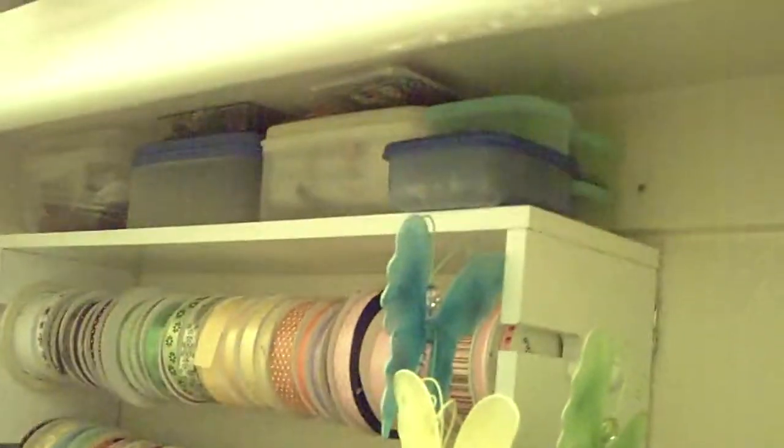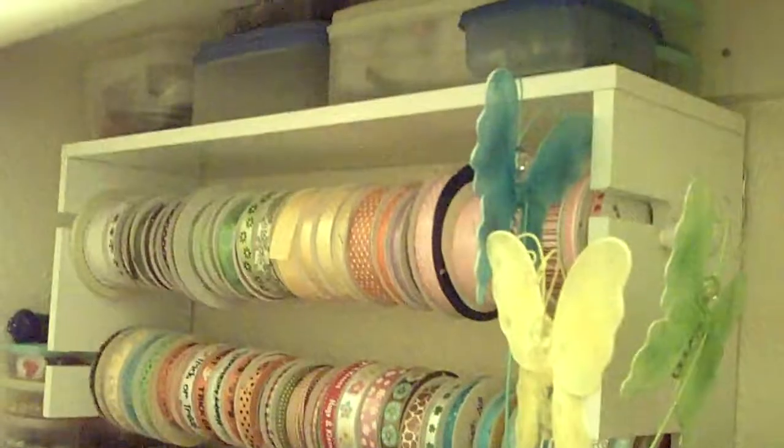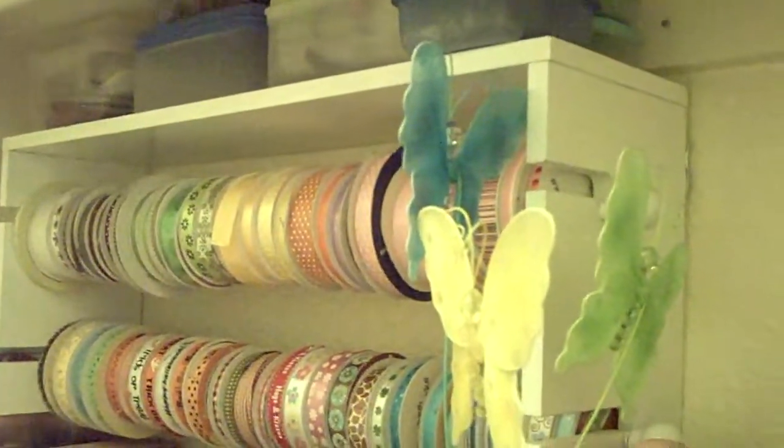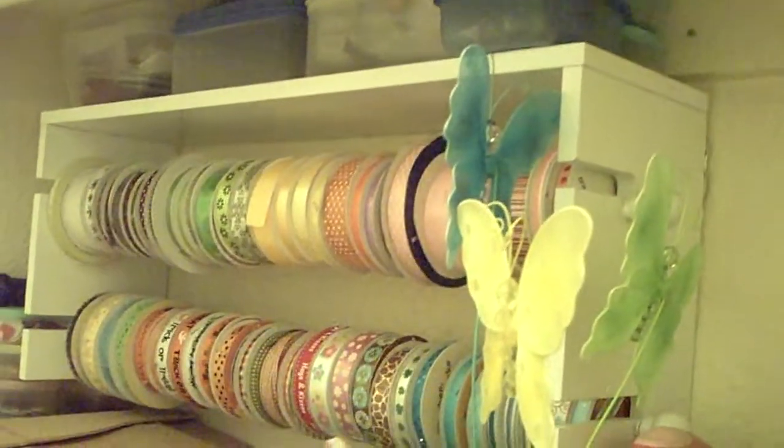If I could figure out a way to organize this mess I would love to. Even on top I have little plastic containers with little stuff — brads and who knows what. I think I even have some of the brass plate embossing up there, remember everyone used to use the brass plate? Yeah, this is a mess I'm gonna have to figure out one day.